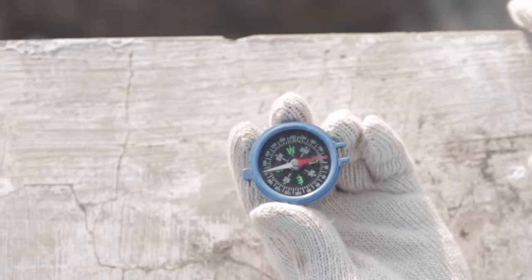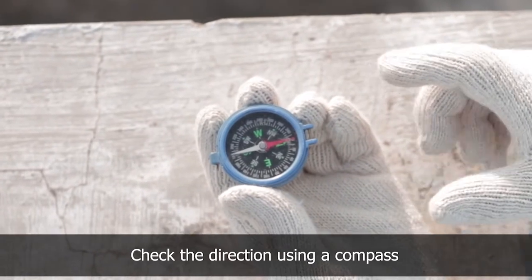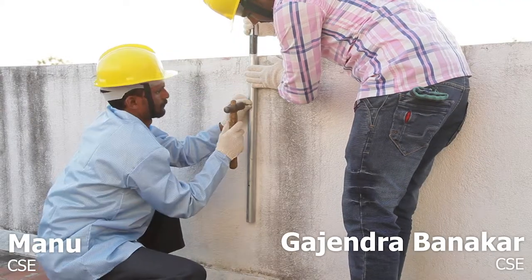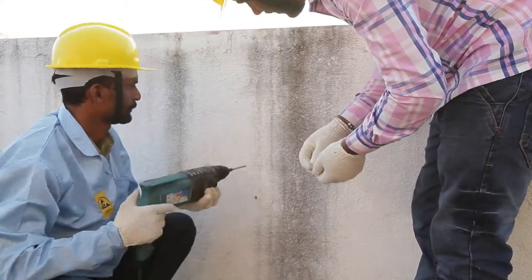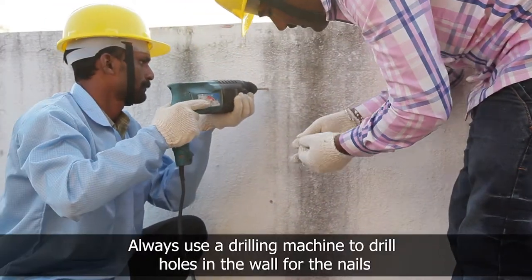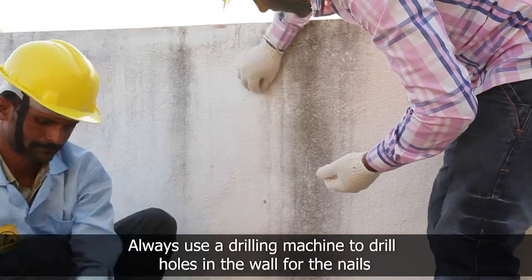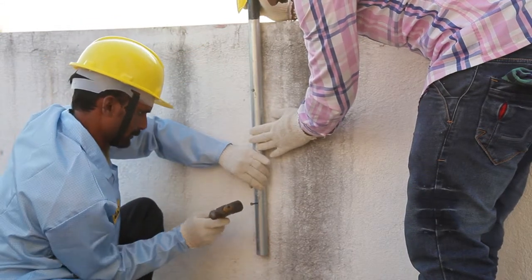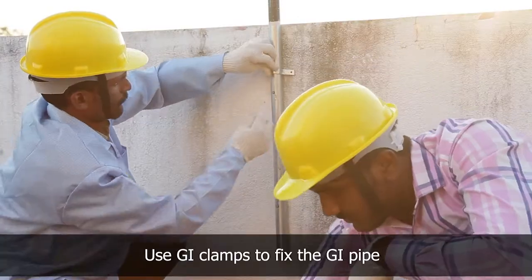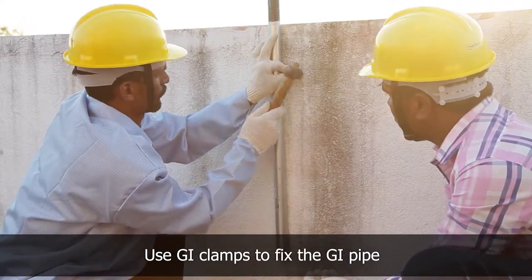Before fixing the module mounting structure, check the direction using a compass and mark the point at which the anchor nail must be placed for the GI pipe. Use a drilling machine to drill holes in the wall for the nails and fix the GI pipe on the wall using nail and hammer. Always make sure not to drill on the pillar or a beam.